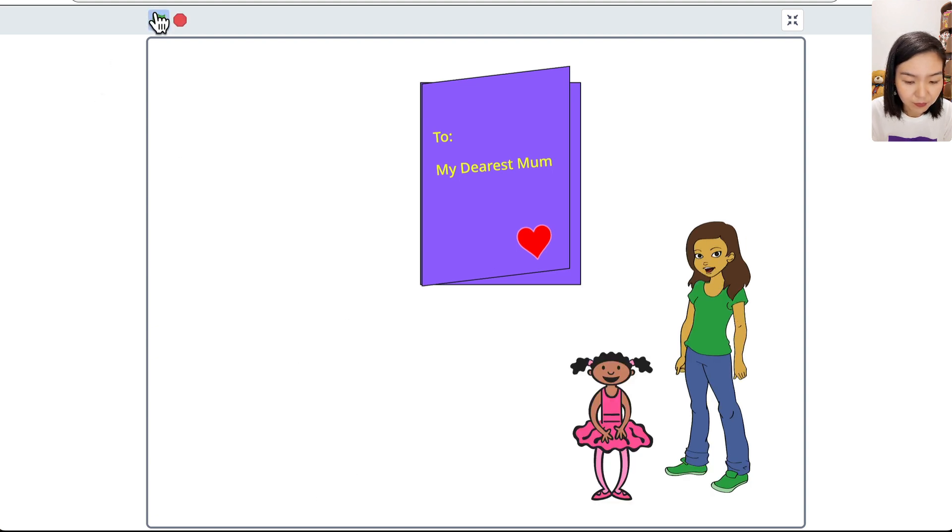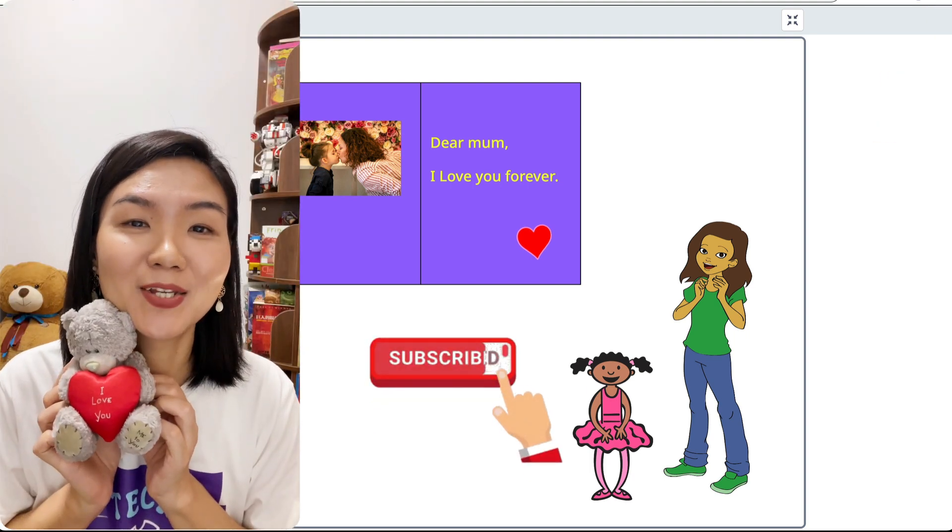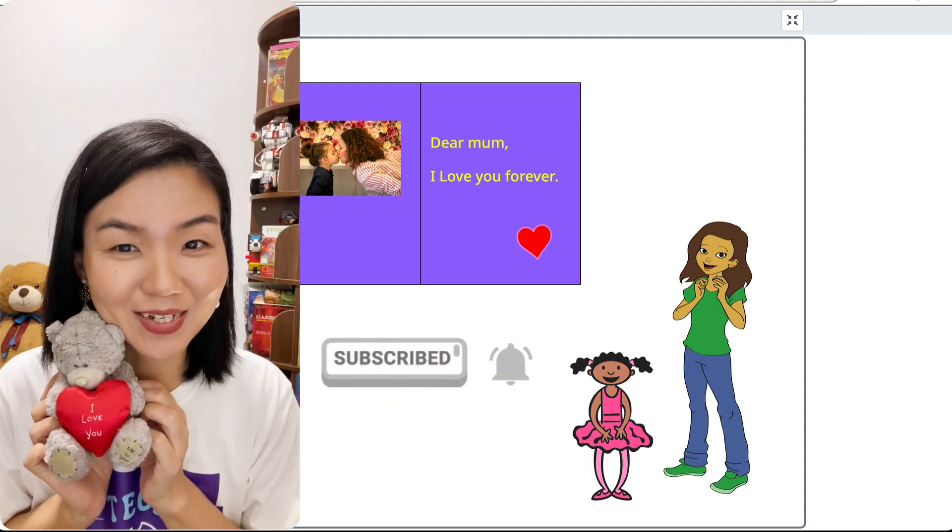The girl runs to the mom saying 'Happy Mother's Day, I love you! This is for you!' and the card opens. That's all for today — subscribe to our channel to watch more tutorials, see you next time!